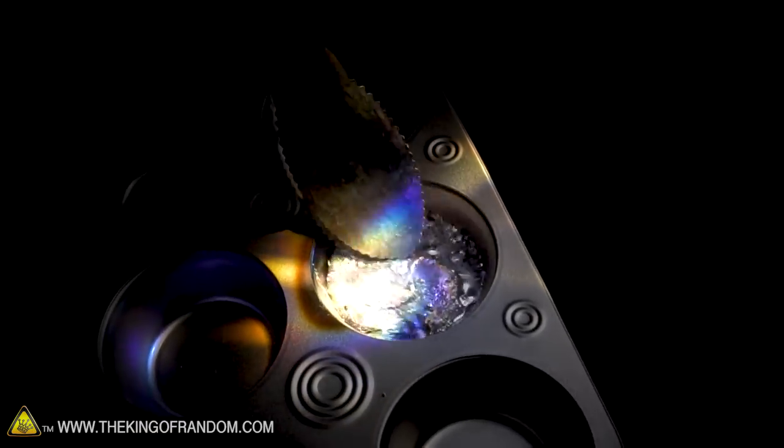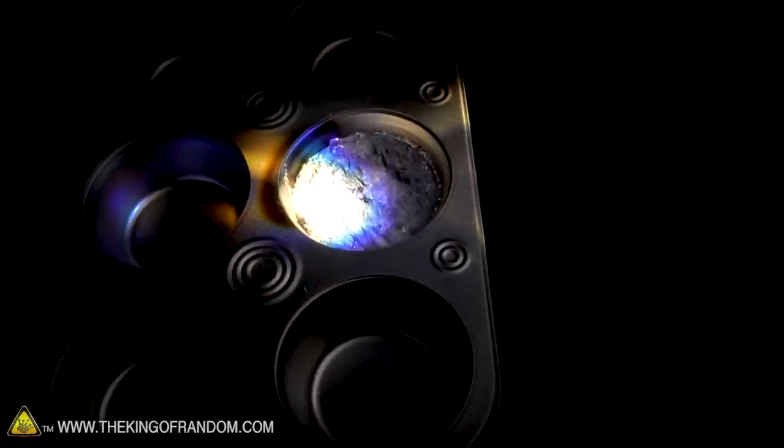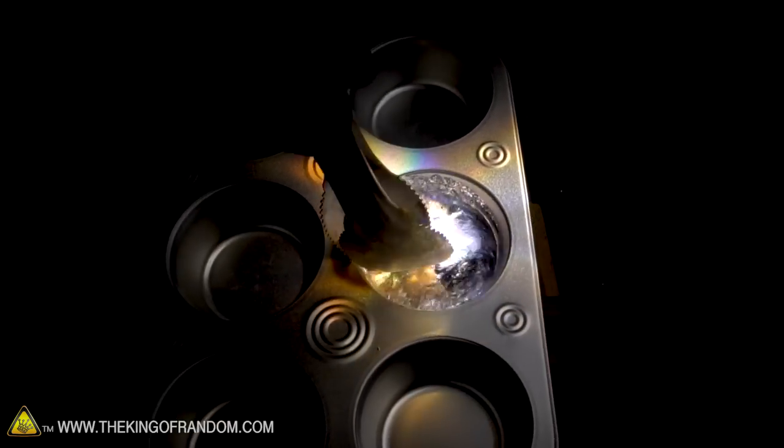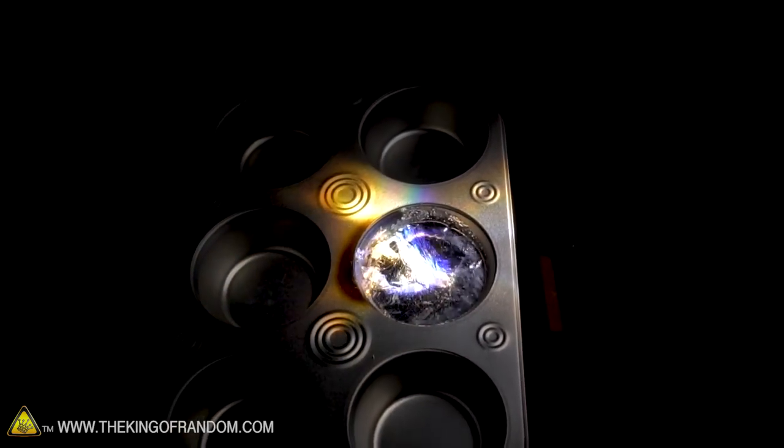I can just throw that whole thing in there now — it's like an ice cube melting into a pewter pool. Everywhere I put that solar beam, I can actually direct where it starts melting. Look at that — it's almost completely melted, totally molten, nothing solid in there whatsoever. It's completely liquefied, so I'll skim some of the slag off the top and let it cool down. Boom — molten pewter from the Sun.